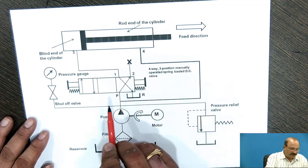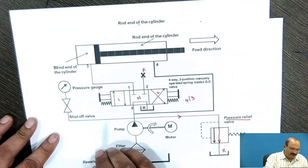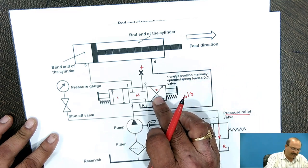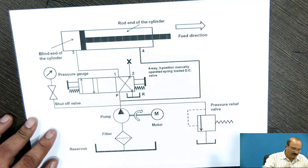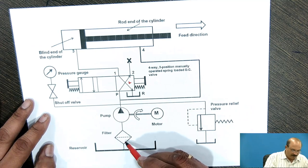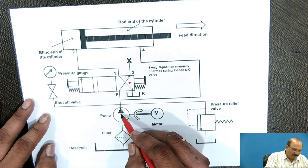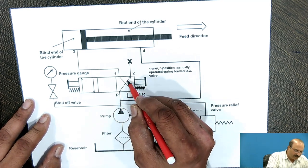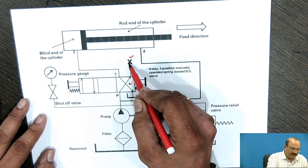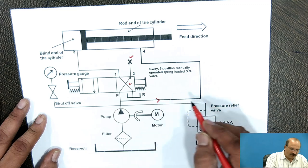Now we have shifted the position to the cross-line position — position 2. Initially the position was directly connected in neutral condition. Now by using this particular handle we are shifting to position 2. Whatever oil is going to be pumped through the filter, the filtered oil is coming through the pump — the motor is coupled to this pump. This position is blocked, meaning the oil will not be flowing through port number 2.